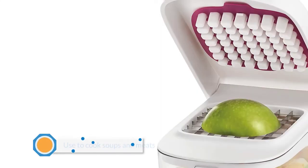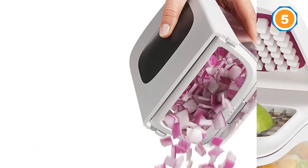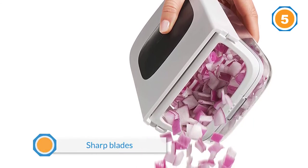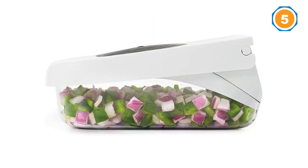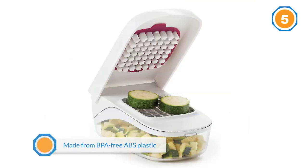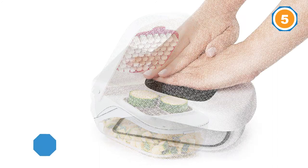Number five: OXO Good Grips vegetable and onion chopper. This all-in-one OXO Good Grips chopper is fitted for onions, carrots, cabbage, and other ingredients people use to cook soups and meats. It also has sharp stainless steel blades and a pivoted lid that eases the dicing and slicing of ingredients — simply press it to cut. OXO Good Grips has a spacious storage area made from BPA-free ABS plastic, which is food grade, durable, and has a low-maintenance design that you can remove and clean quickly.